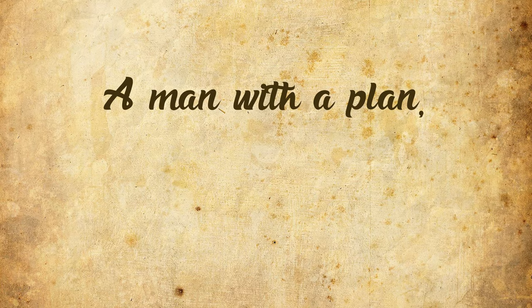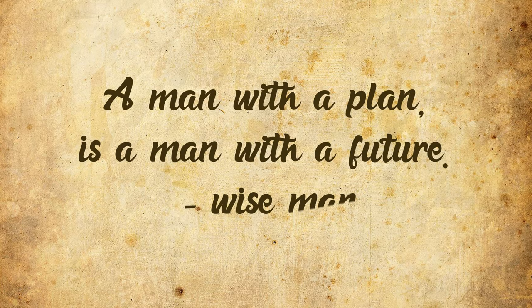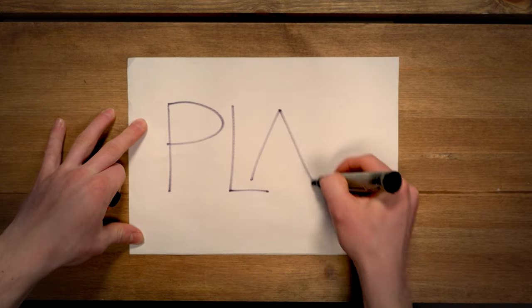Okay, enough with the coffee already. Hey guys, welcome back to episode number two. A wise man once said: a man with a plan is a man with a future. Something like that — man without a plan, whatever. Today we're gonna make a plan.